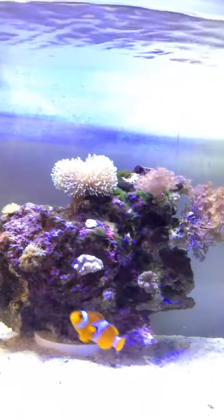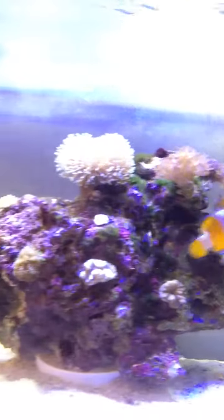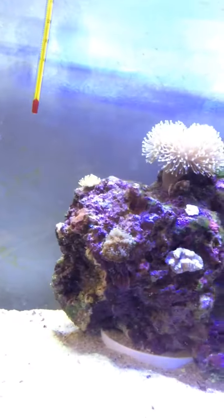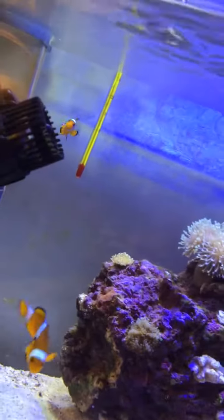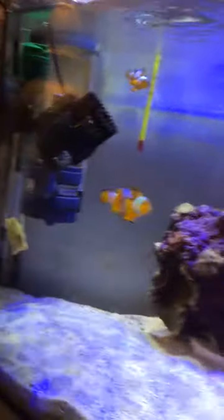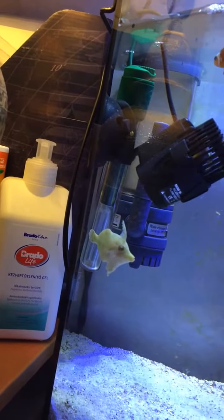Here's my nano reef tank. There's a small zinnia there and the leather coral, bubble mushroom and a small mushroom over there in the middle. Actually on the side there's a small leather coral, and here's my firefish, which is new here.